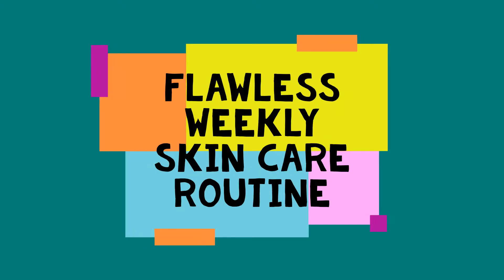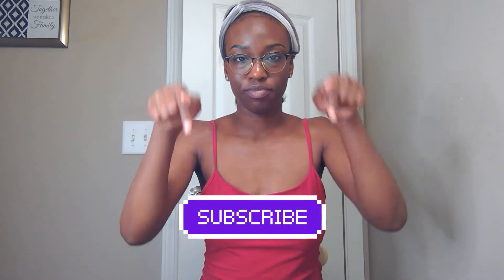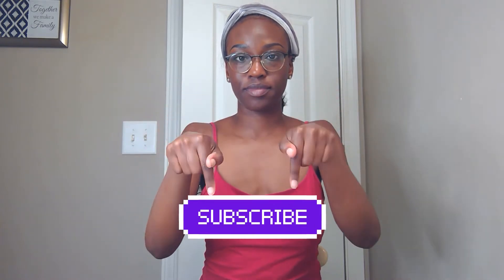Hi guys, thanks so much for tuning in to Skin Time with Ashley. I'm so excited to show you my flawless weekly skincare routine. Before I begin, I'm just going to tie my hair back with a hair tie and a headband so there's no hair in my face. I have to beg you to subscribe, make sure you like, comment, and ask questions — let's keep the conversation going so I know what type of content you're looking for.